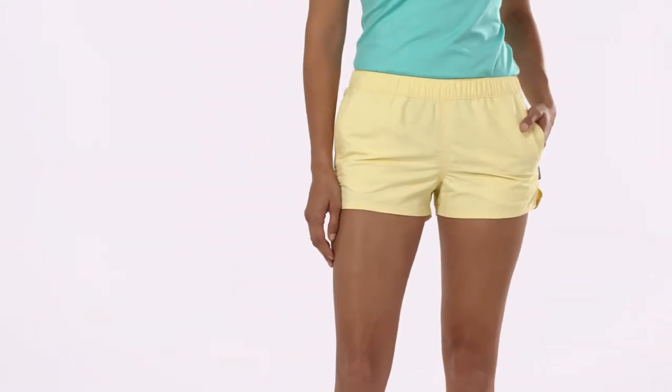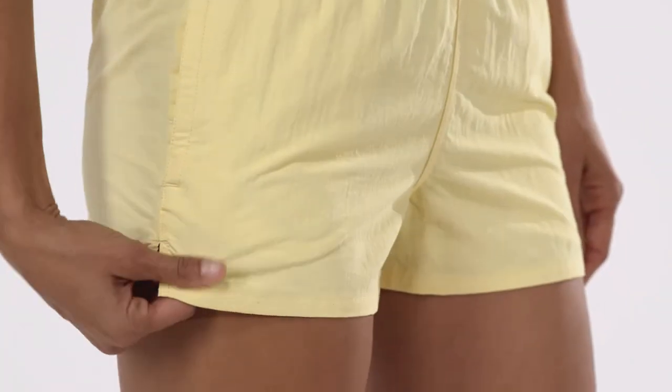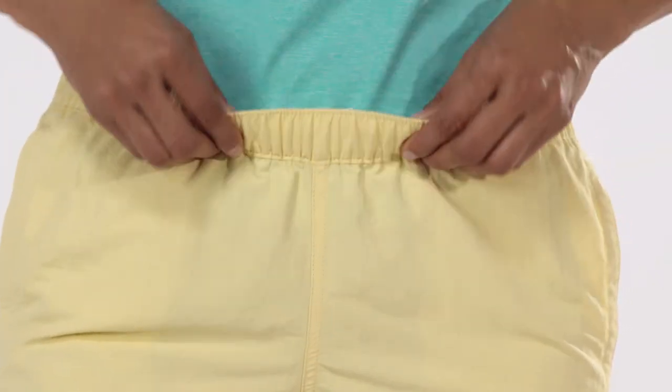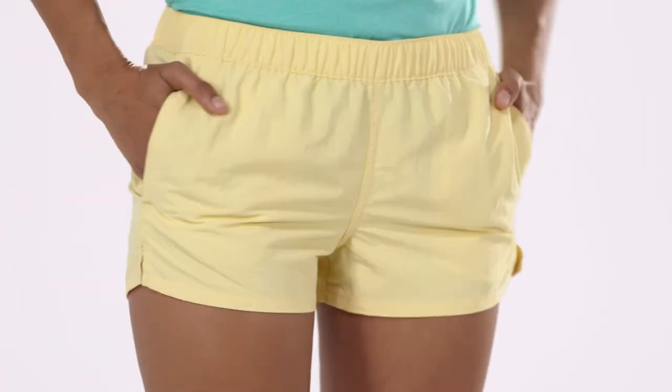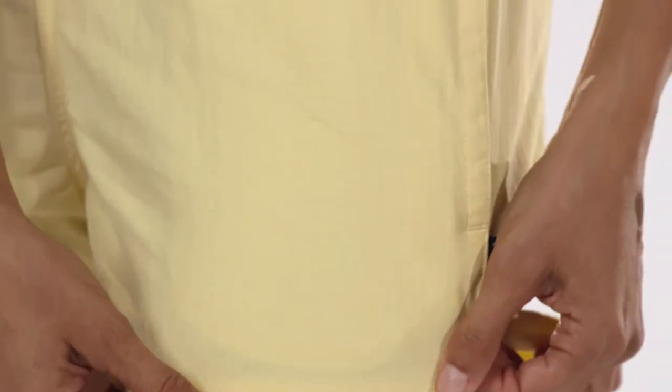Designed to be worn both in and out of the water, we make our women's Barely Baggy shorts out of super durable supplex nylon with a durable water repellent finish that shakes off moisture. A covered elastic waistband has an inner draw cord to keep them in place. Side entry pockets are big enough to hold a bar of wax or sunscreen and come equipped with mesh pocket bags that allow water to flow right through.